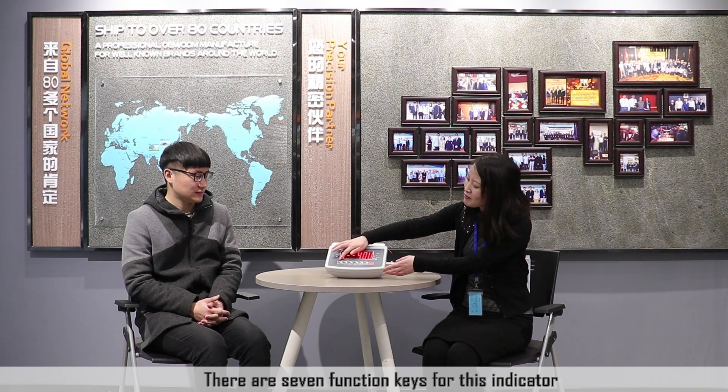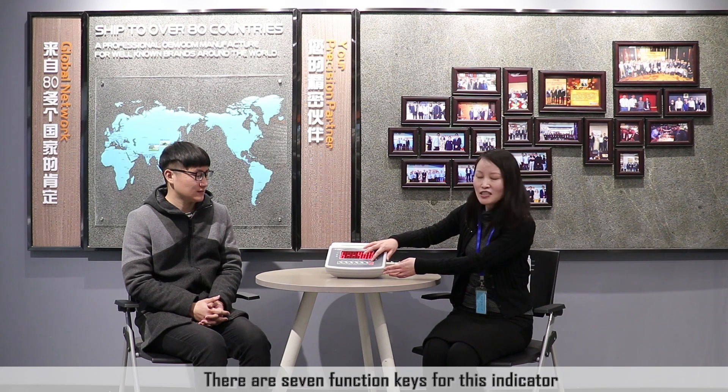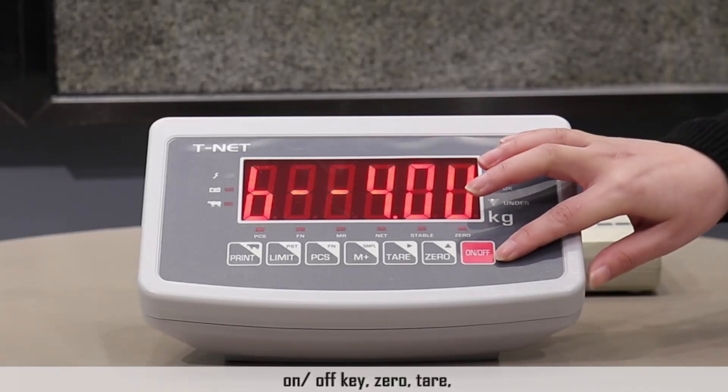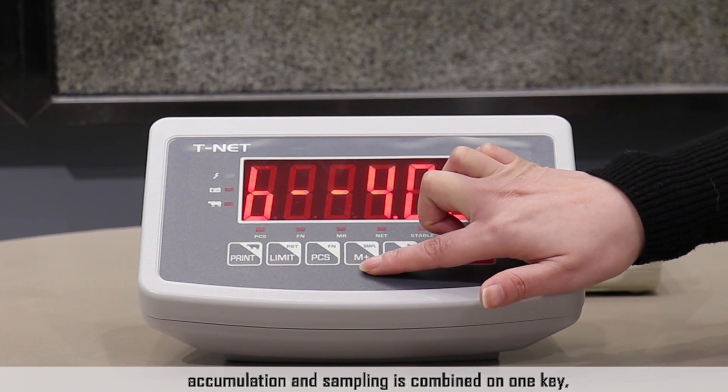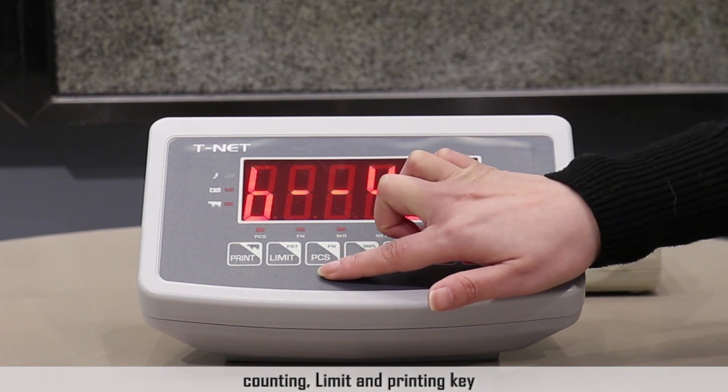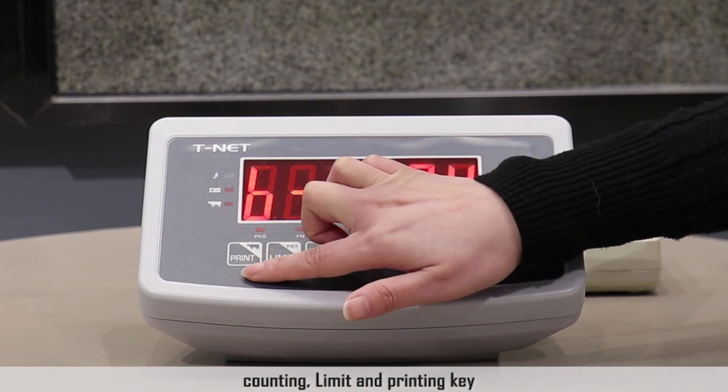What functions does this VWL indicator have? There are seven function keys for this indicator. The zero, tare, accumulation, and sampling functions are combined on one key. The other keys are counting, limit, and print.